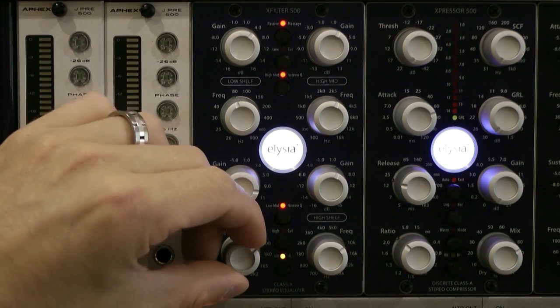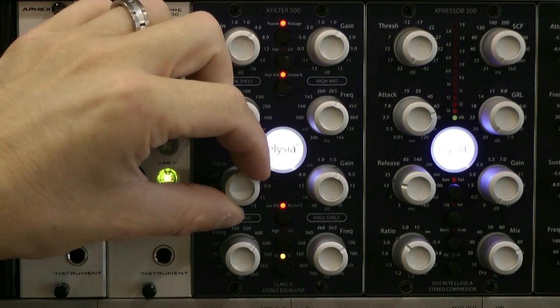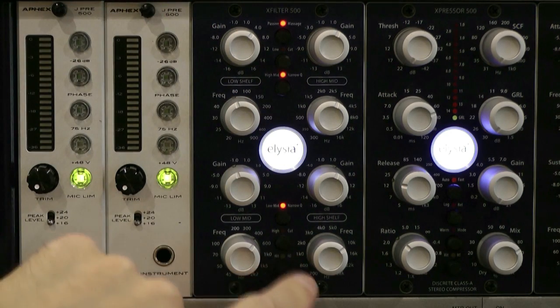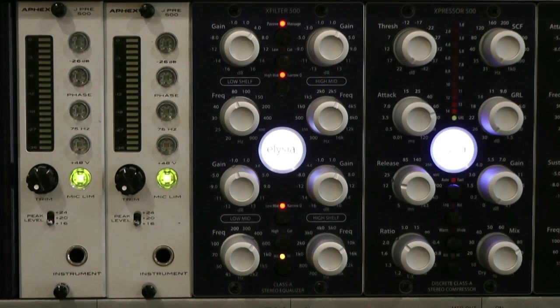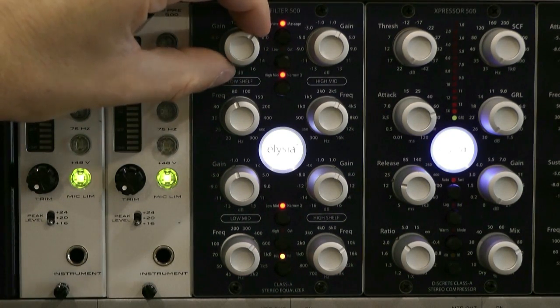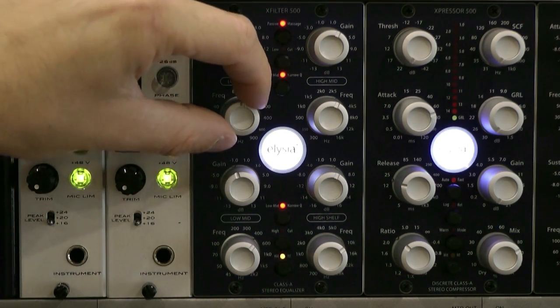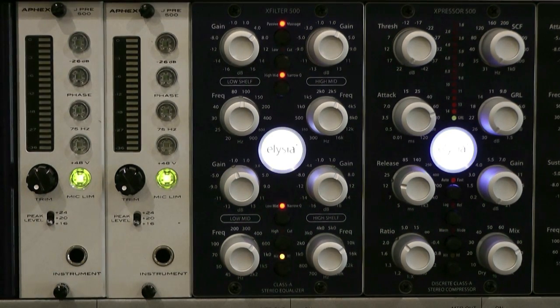Let's go to the low mid narrow Q now. Let's do the low mid drum bass. I'm quite happy with that — that sounds much fatter, a lot more clarity, a lot less mud. Maybe I'll boost a little bit more at the kick drum end of things. Yeah, very happy with that.